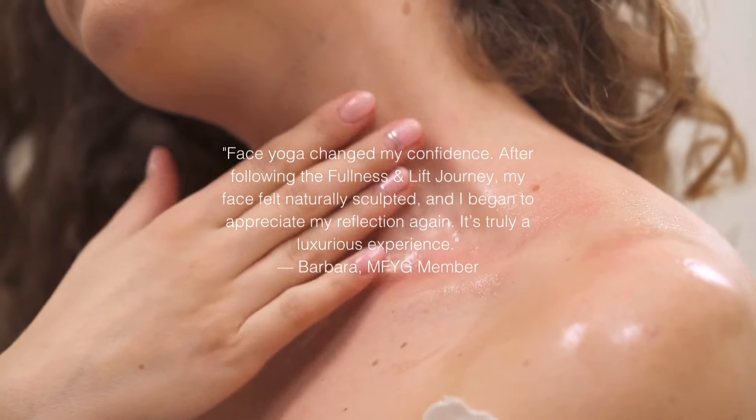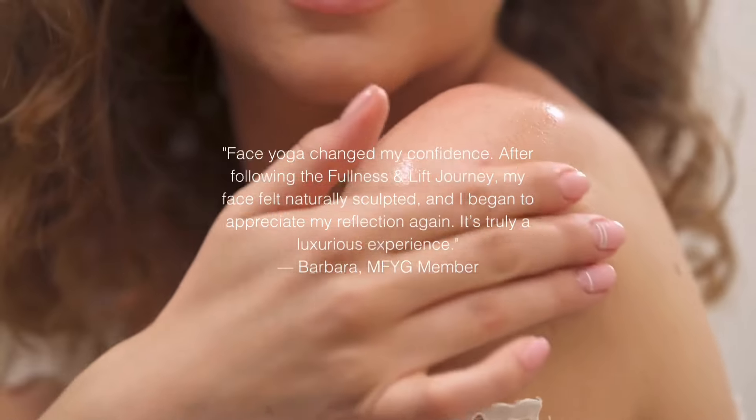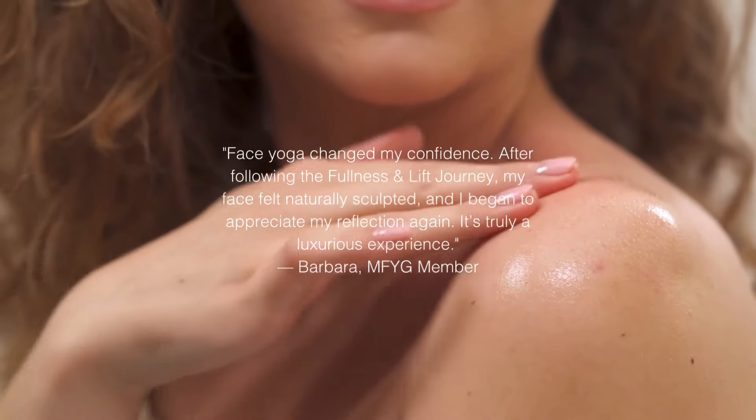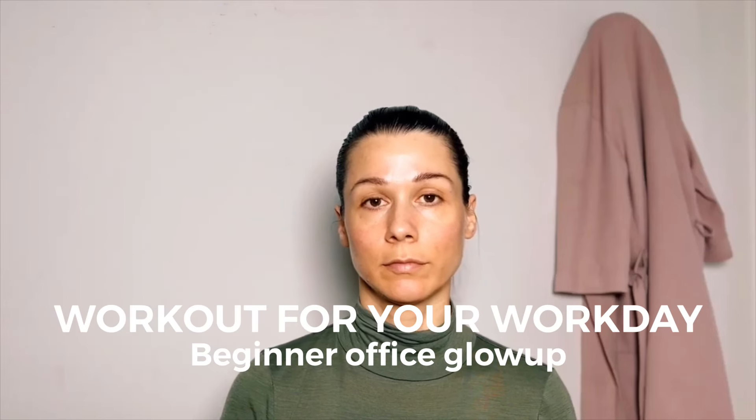In My Face Yoga Gym, you will find workouts for any face. You will also find guided face yoga journeys consisting of workouts, spa-like rituals and meditations to support your growth and your evolving face. Face yoga here is much more than physical exercises — it's reclaiming your relationship to your face and yourself, reconnecting through daily practices so you can feel confident, radiant and beautiful.